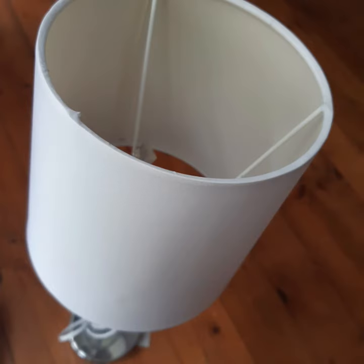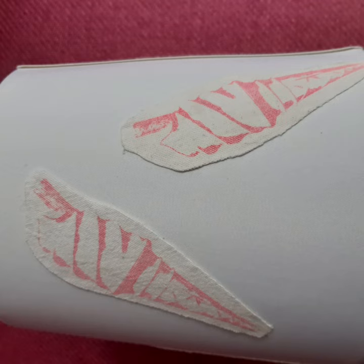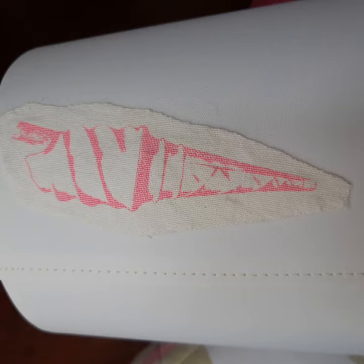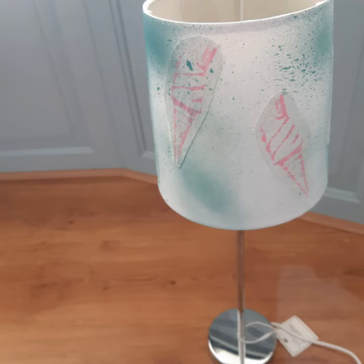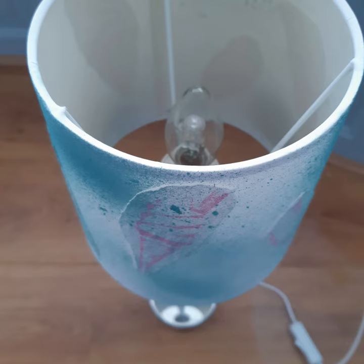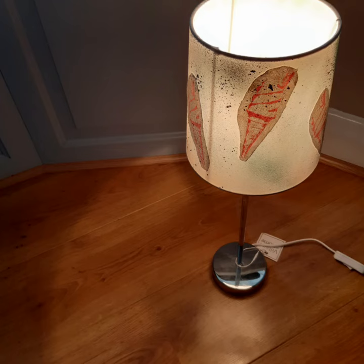Today I've created an upcycled lamp out of an old dishcloth which has ice creams on it, as you can see, and made a really lovely lamp. What I've actually done when I finished it is sprayed it with chalk paint — turquoise chalk paint — and as you can see it looks really cool and funky.